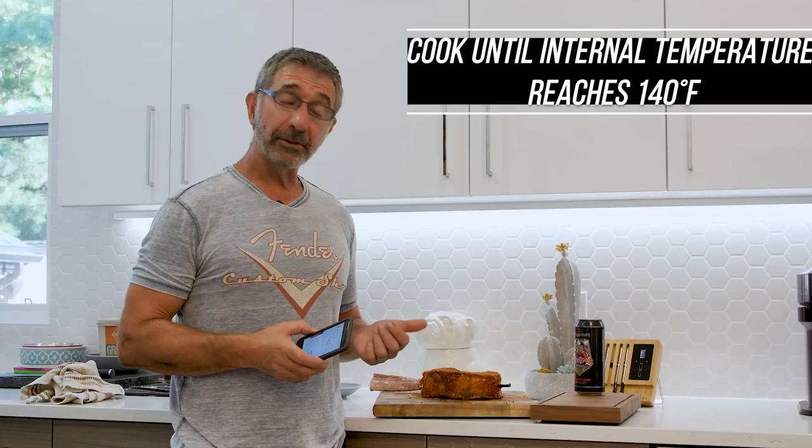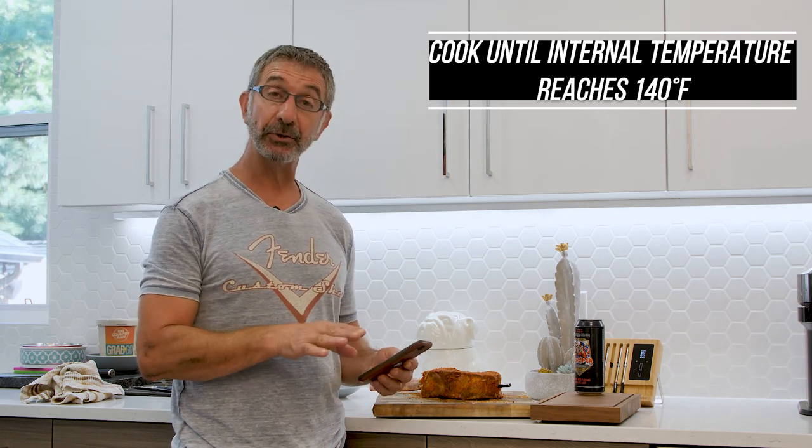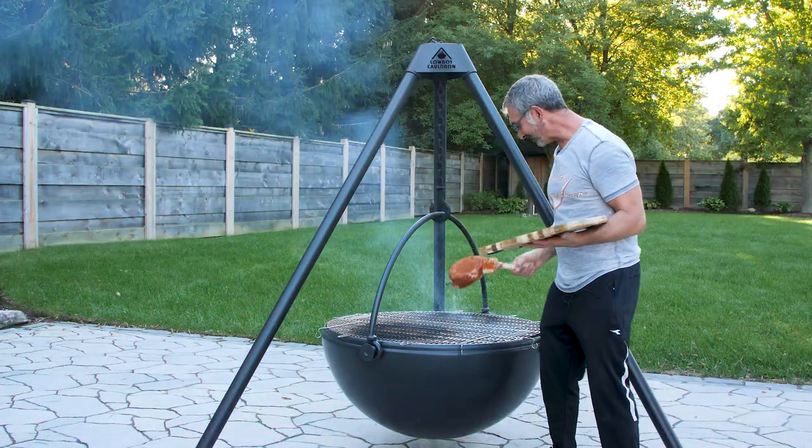We got the meat thermometer put in, set for 140. We're going to take it outside, cook it in indirect heat. Once it reaches its temperature, we're going to put it on the flame, reverse sear it, cut into it, and get ready to eat. Alright, ready to put this beautiful piece of meat on.